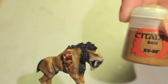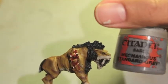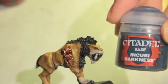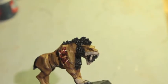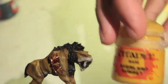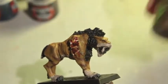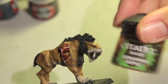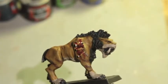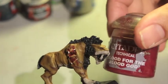We used XP 88, Mechanicus Standard Gray, Incubi Darkness, Averland Sunset, Abaddon Black, Seraphim Sepia, Ushabti Bone, Pallid Witch Flesh, and Blood for the Blood God.